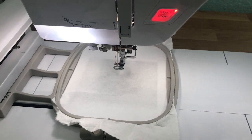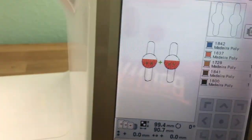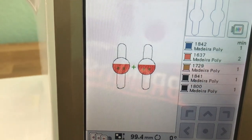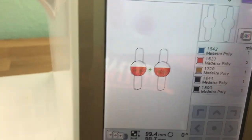Hi guys, this is Angela with Panda Kisses and today we are going to be making the Parker on the Porch Cord Keepers, these cute little Mickey Pants ones. So we are going to go ahead and make this.